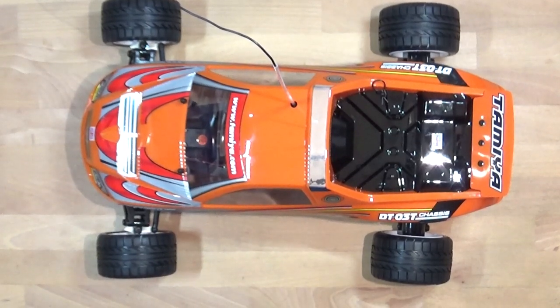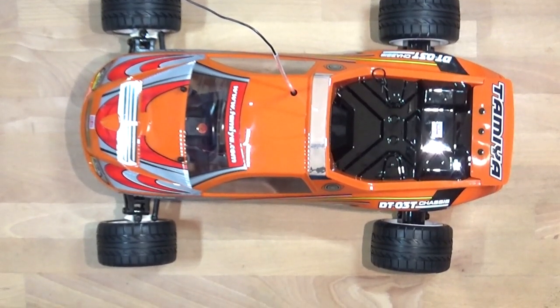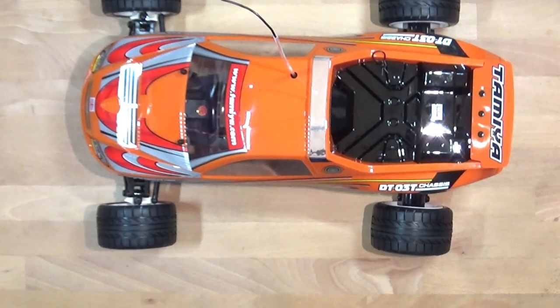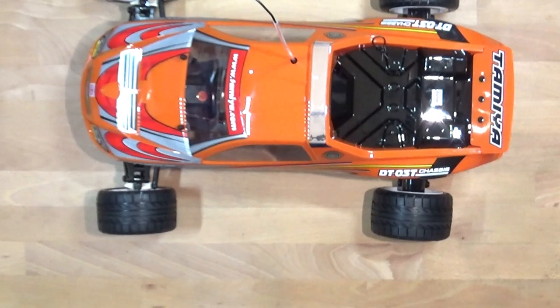With that, that's the end of this build series on the Tamiya Acroshot DT03T. I hope you've enjoyed watching it and look forward to seeing you on my next video — whatever that is. Thanks for watching, bye.